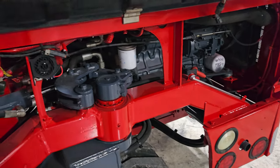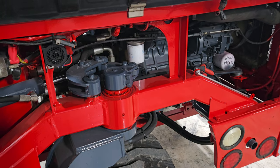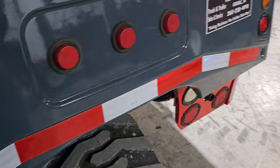Now take a look. You got a date-coded filter here, new filters, new fluids. Everything's been changed, ready to go. You can hit the ground running. You have brand new tires all the way around — look at that knee-deep rubber there.